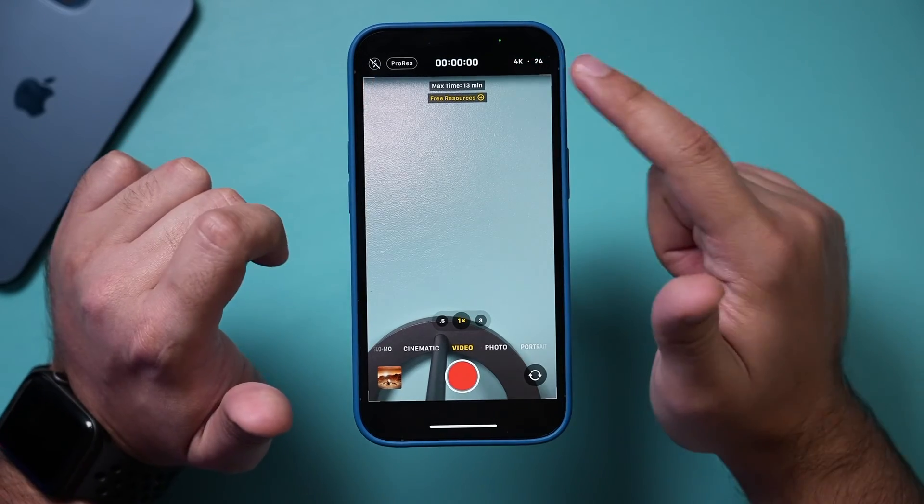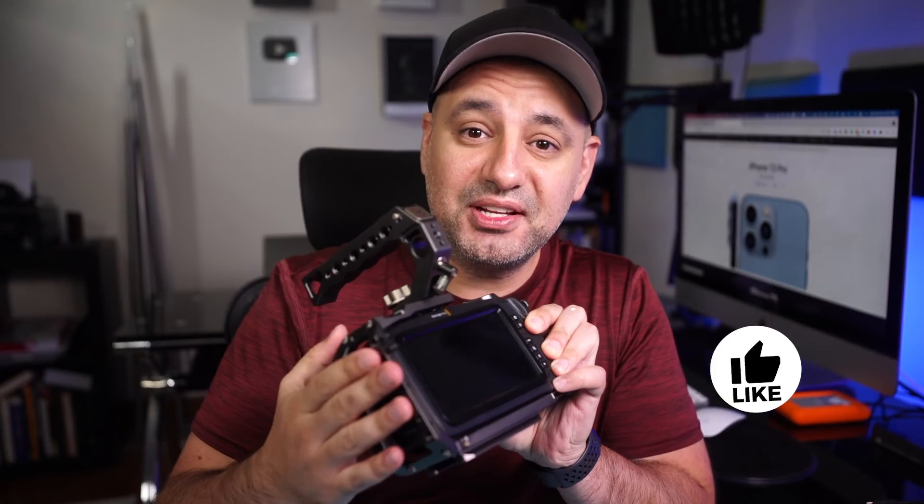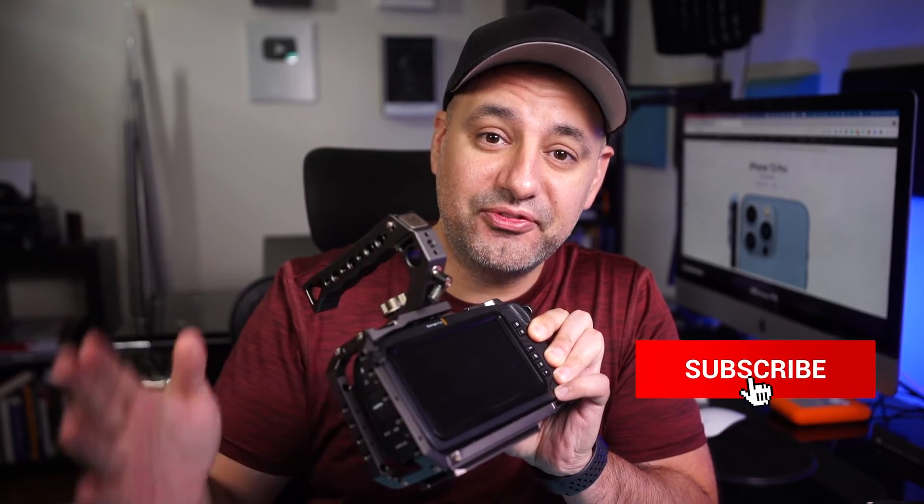ProRes 4K 24 frames — this is basically what you get out of the most professional video cameras, and now you can do it on the iPhone.